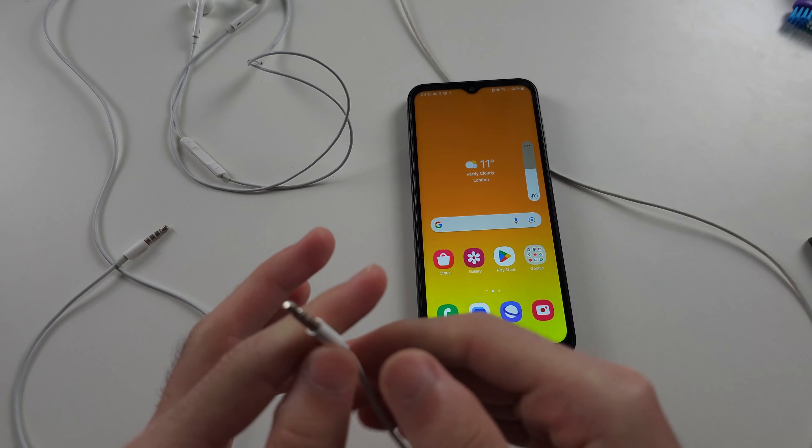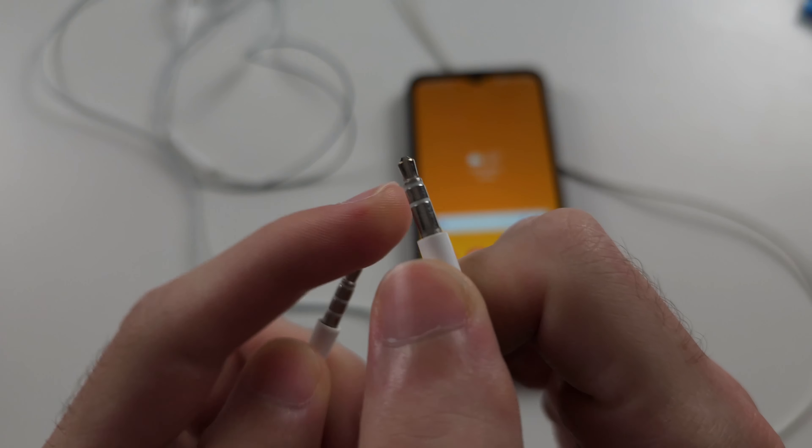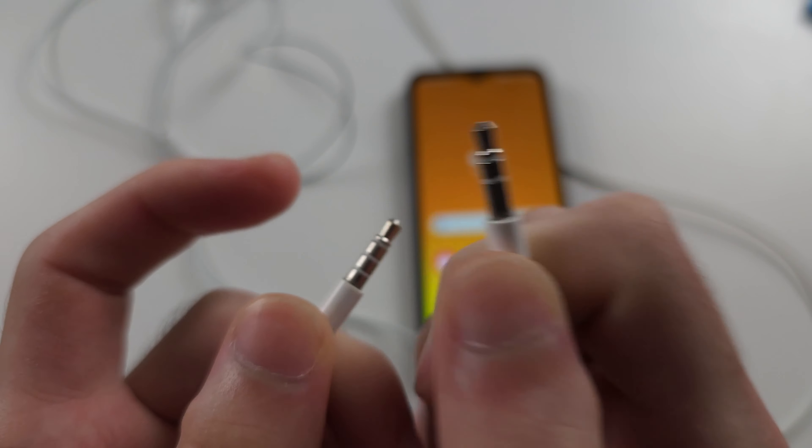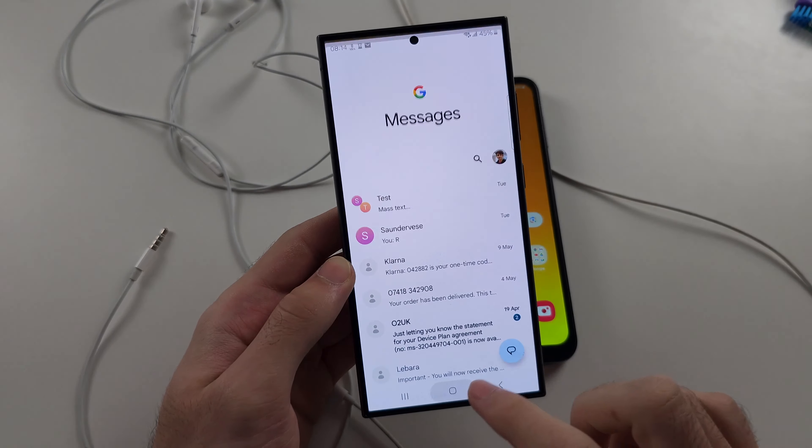So what we need is an adapter, which will convert the three-ring headphones we own to two-ring. We can't use three-ring headphones, so the fix is we will need to buy an adapter.